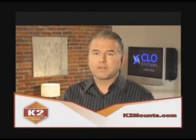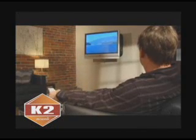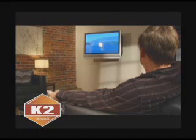The third problem is limited mounting locations due to off-axis viewing problems. What that simply means is there's only so many places in a room that you can physically mount a flat panel television, and typically those aren't always the best viewing angles. With the X-Arm, you don't have to worry about that anymore. You can hang the TV where you want to and then adjust it with the X-Arm to get the best viewing angle.